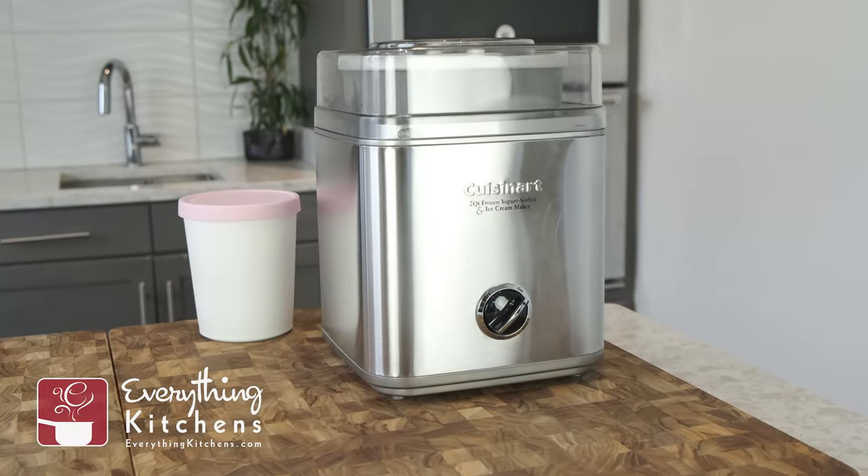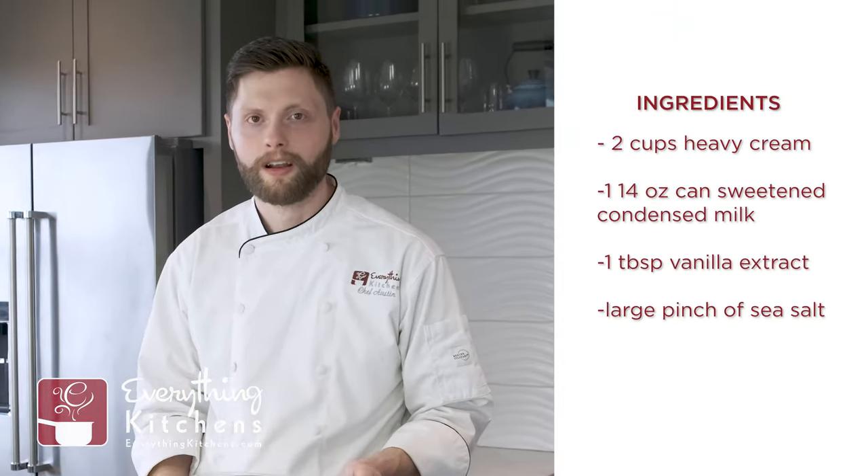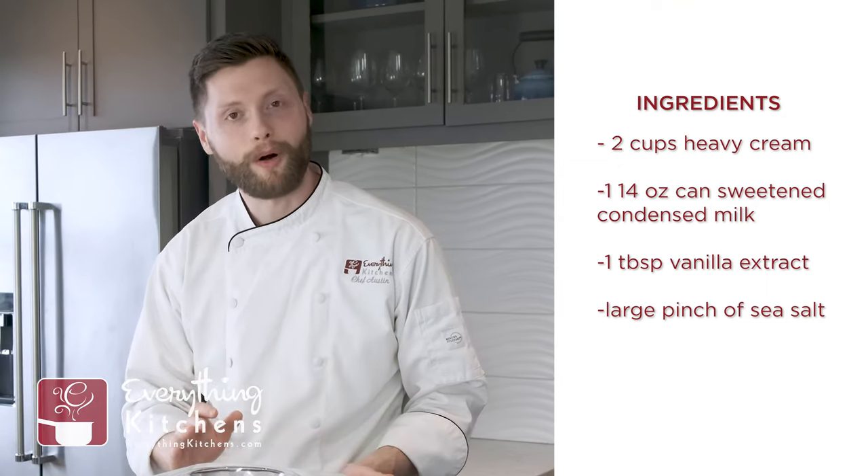Now that our cold brew is doing its thing, it's time to make some homemade vanilla ice cream, and believe it or not it's just three ingredients you probably already have at home. All you'll need is a Cuisinart ice cream maker. I really like this style ice cream maker because it uses a freezer bowl, so this replaces the need to buy bags and bags of ice, that special ice cream rock salt, and any other chemicals you might need for a traditional ice cream maker. Cuisinart just makes it so simple and it makes some high quality ice cream.